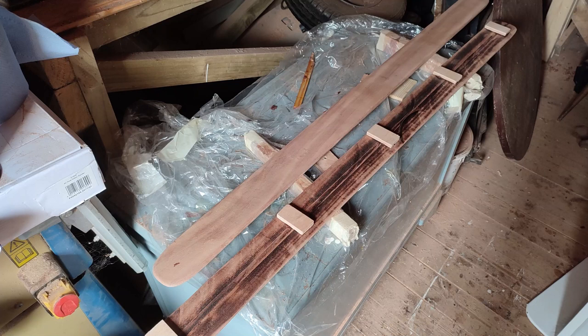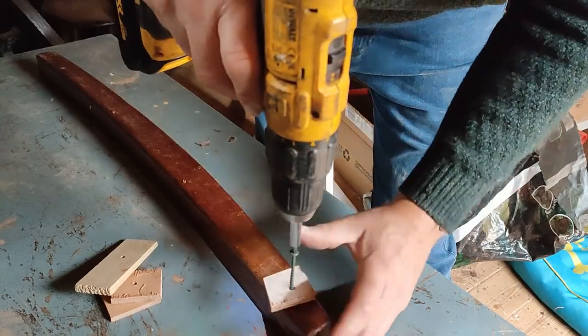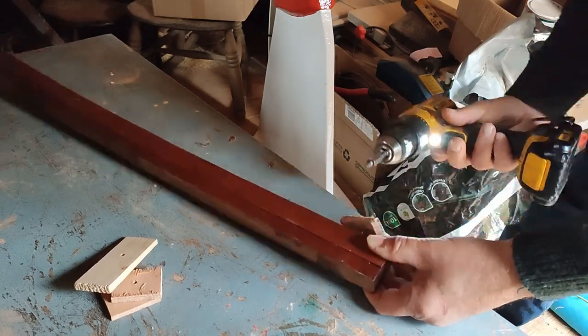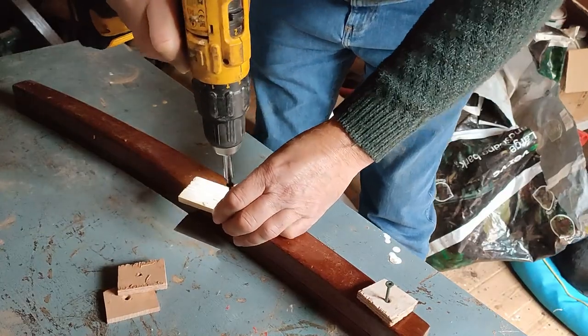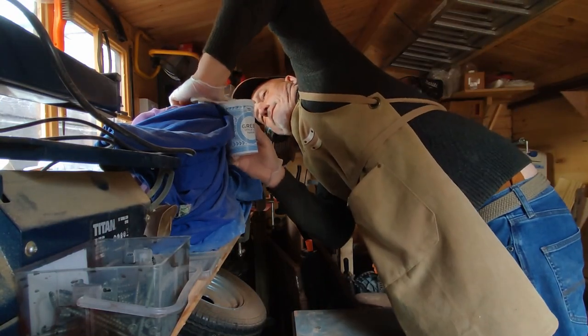Next I stuck some mounting blocks on the back of each trim, then I prepared to fix everything into place using thickened epoxy resin.